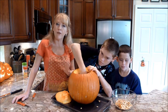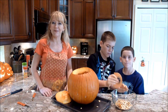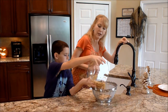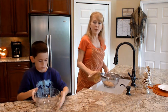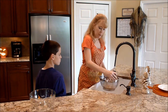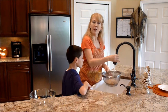Continue scooping until you have all of your seeds, the strings, and the flesh out of your pumpkin, and then we'll go on to the next step. Next we're going to put our seeds in a colander and rinse them with some water. You might have to actually pick out some of the pumpkin strings, and that's okay. Then we'll be ready to prepare them.